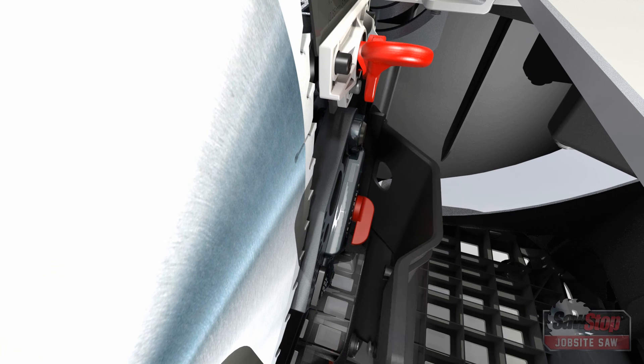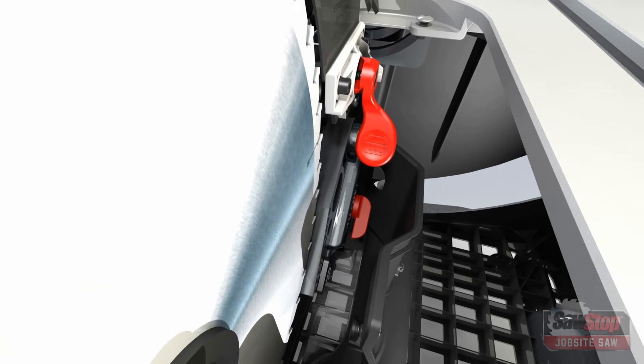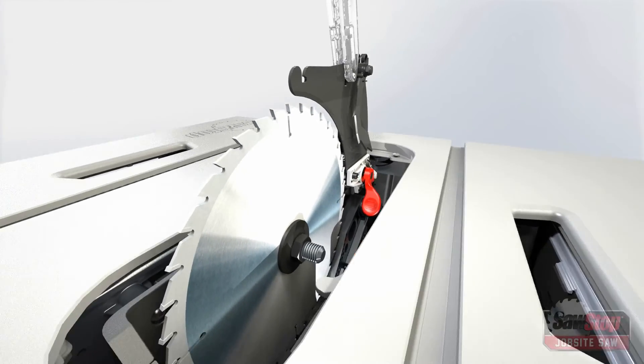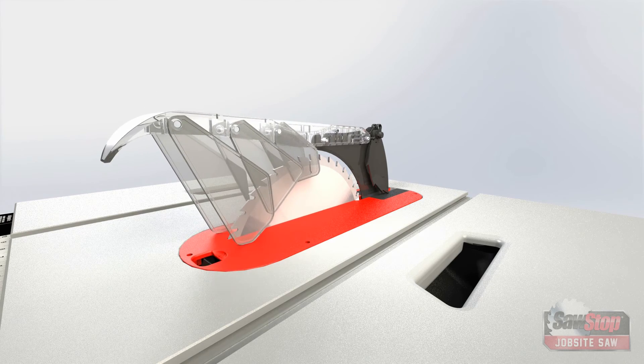Swing the rear blade shroud toward the cartridge until it stops. Rotate the blade guard clamp handle down. Replace the table insert and lower the blade guard.